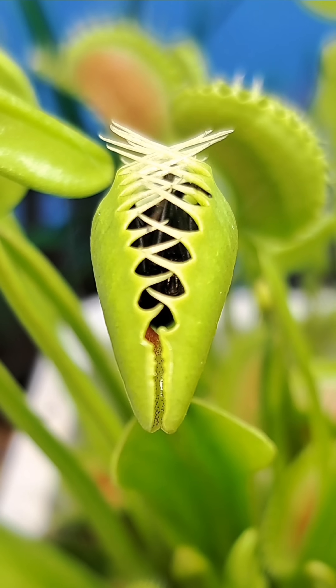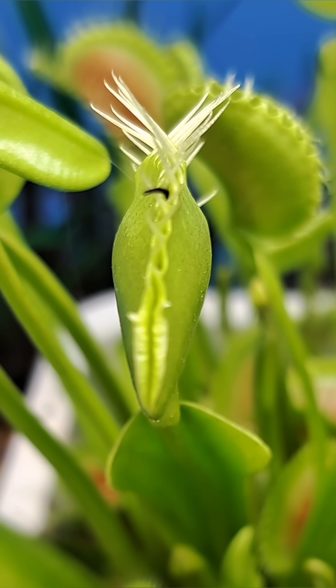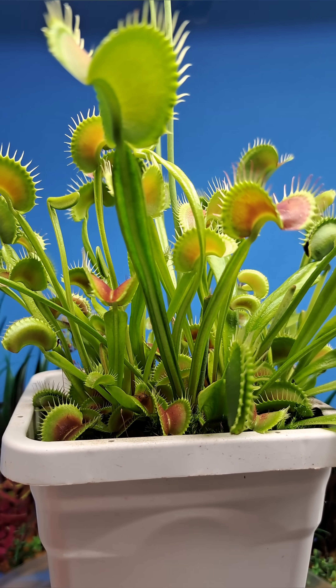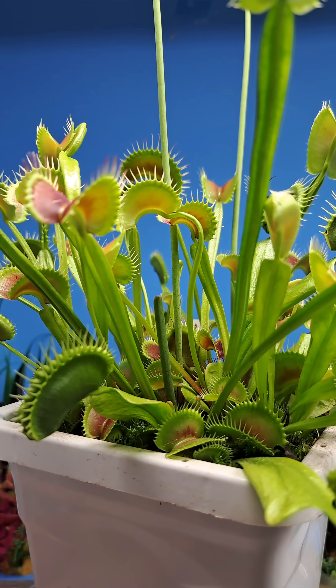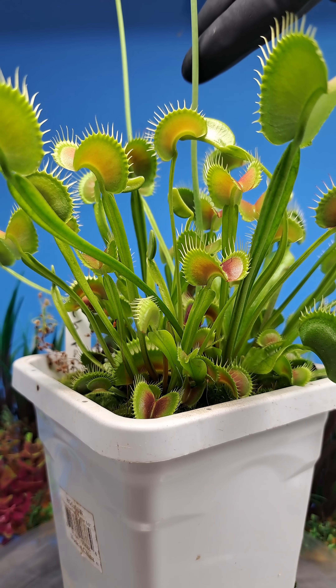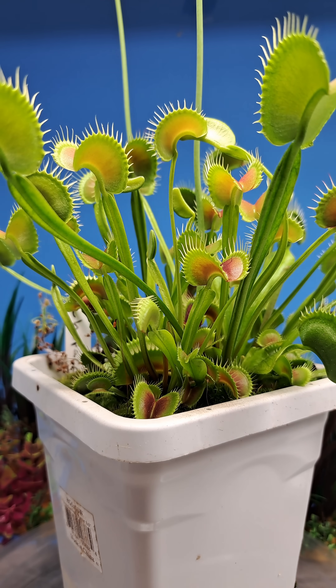The trapping was almost a perfectly clean catch, but the spider did manage to get one little tip of her leg sticking out of the trap. This is what the plant currently looks like after two and a half more weeks of growth, but unfortunately this will probably be one of the last times you see her for at least a couple of months. These two large flower stalks are getting really tall and I plan on breeding this cultivar with my B52 this year and I don't want to risk breaking them off.